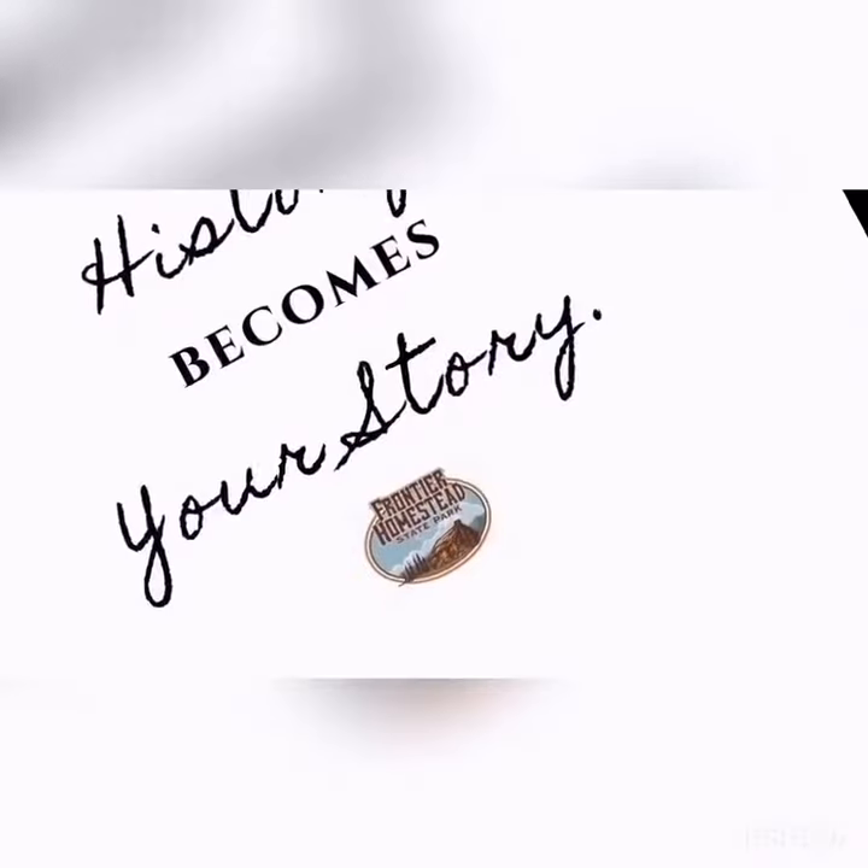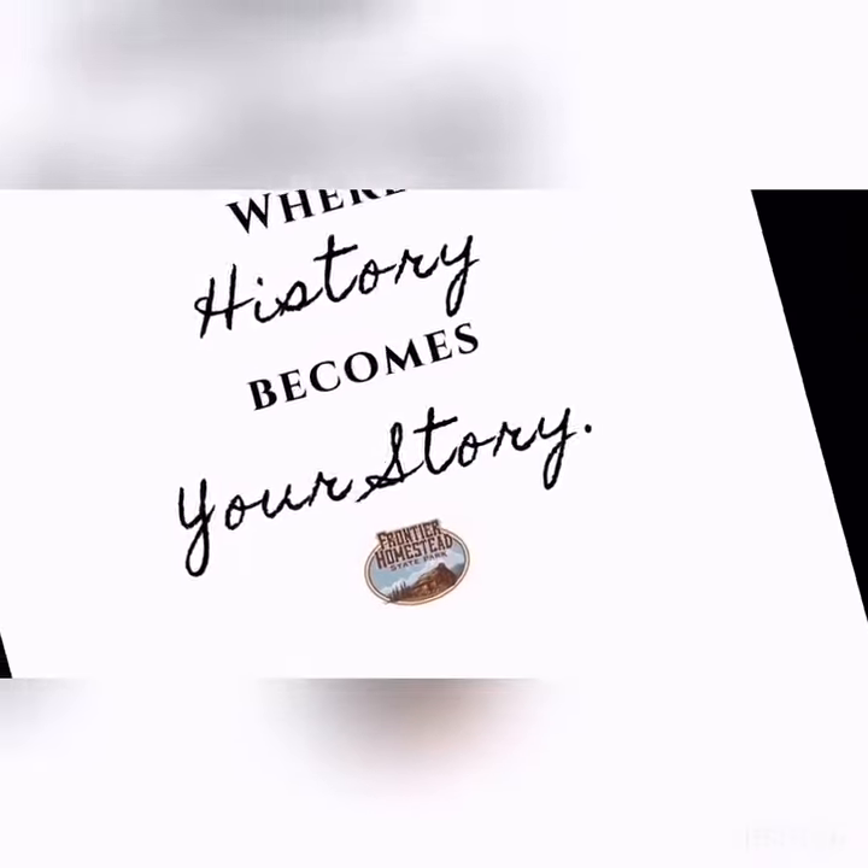Hello, visitors. Thank you for joining us for Frontier Homestead State Park Museum's Digital Classroom in Cedar City. Please comment, like and share, and continue following us for more fun activities for you to do at home. Frontier Homestead State Park, where history becomes your story.